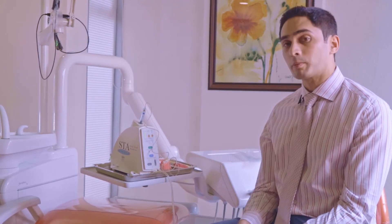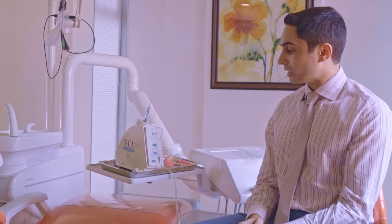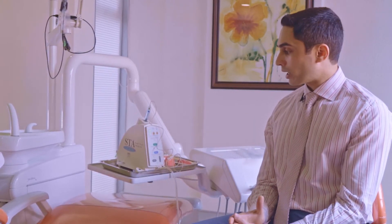The company is called Milestone Scientific and their website covers everything really well. If you're considering purchasing it, make sure that you have customer support near where you live, that you're able to purchase it easily, and that you can get service and support if needed.